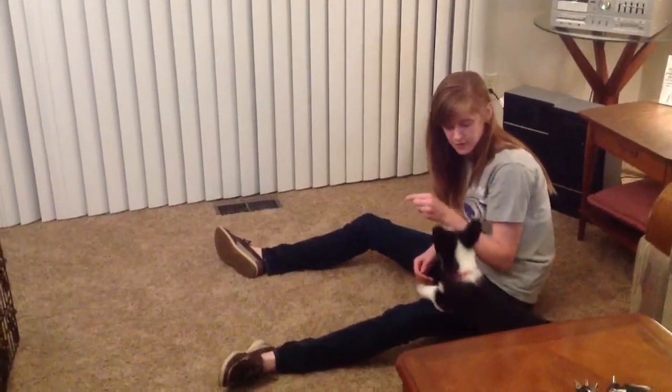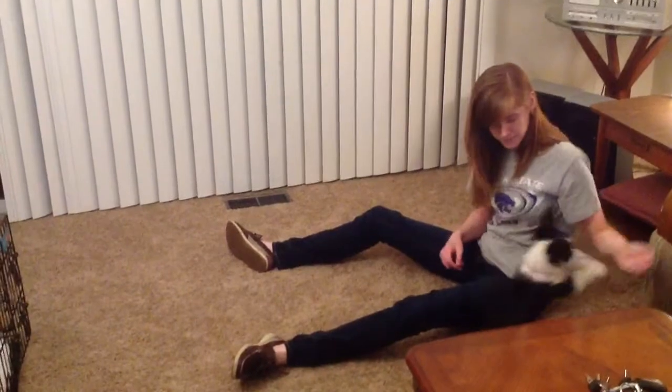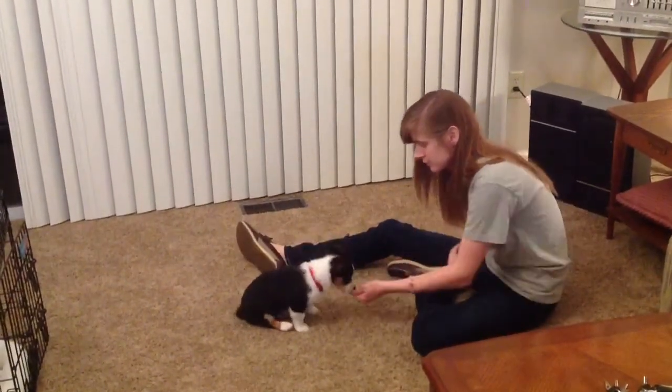He's like, no, I want to play. No. Sit. Bring him in front of you. You can pick him up and set him down. Dietrich, sit. Sit. Good boy.